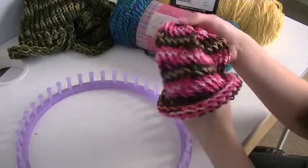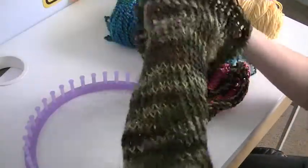Knitting — what can you make out of it? It's really simple. You can make scarves, you can make hats, you can make any type of clothing, basically.